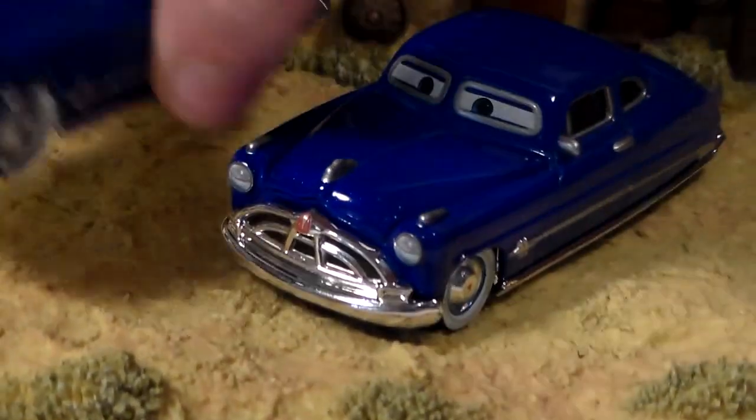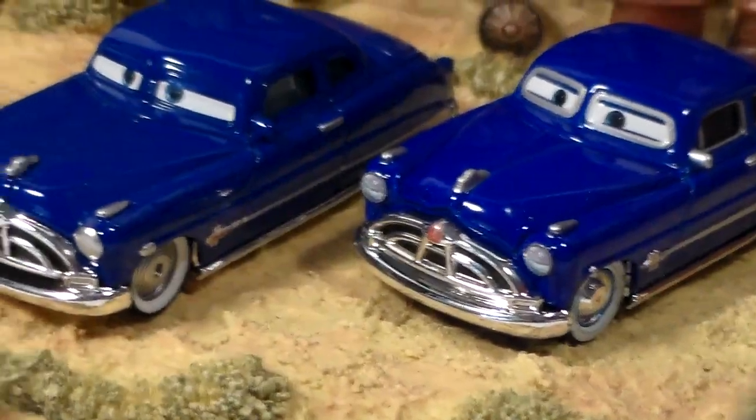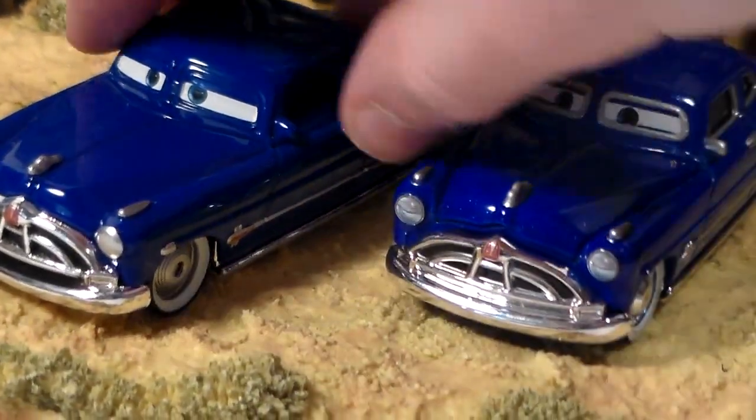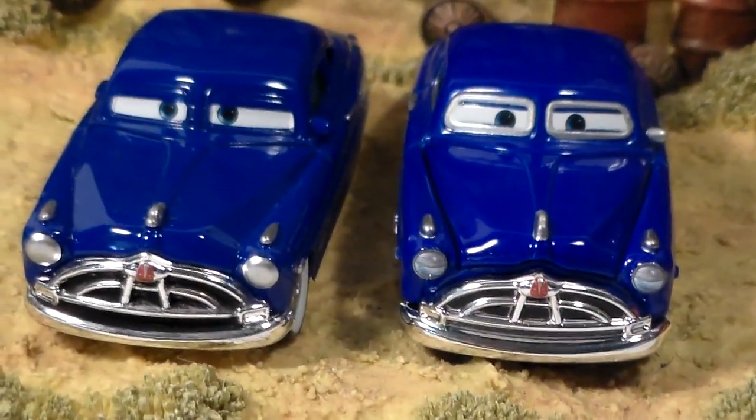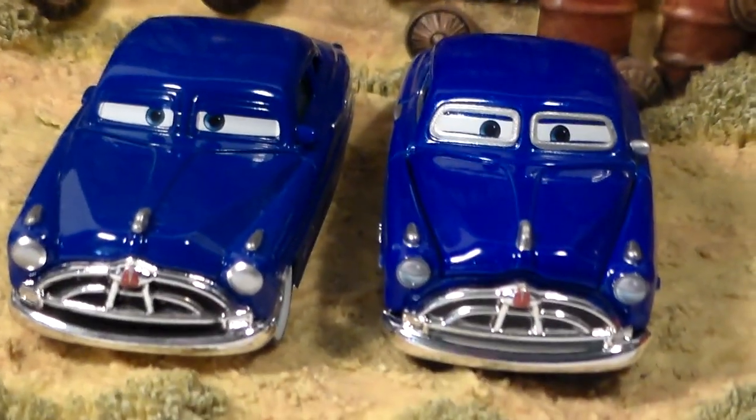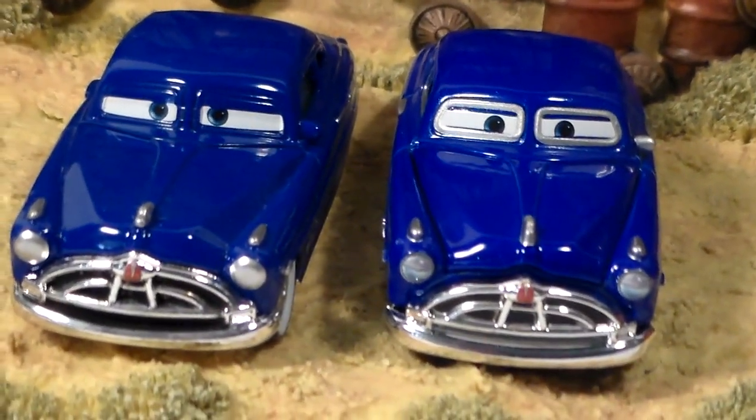He's got a nice expression — not the best Doc Hudson expression, I like the regular one better, but it's still pretty cool. Here he is compared with the regular Doc Hudson — a lot different. Definitely better, but the painted grill on my custom one is more accurate looking, and the expression as well.